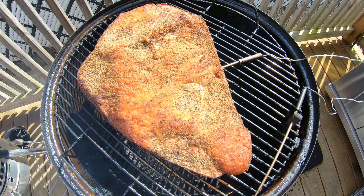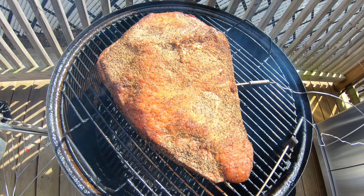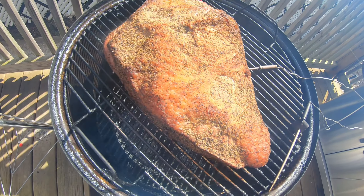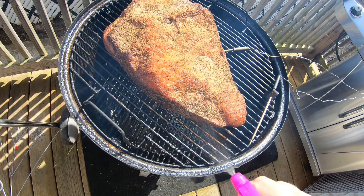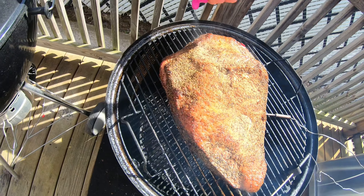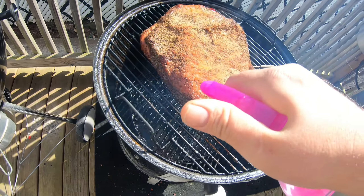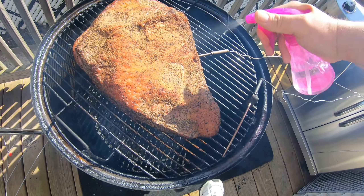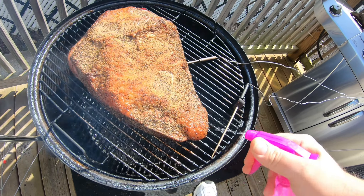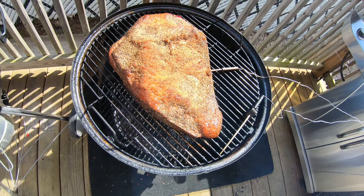What happens is the heat comes up the sides, gets deflected off the bowl, comes back up the sides, then back down on top off the dome. This is fat cap up. On the Smoking Mountain, if you're using a water pan, you always want to do fat cap up. I'm just going to give the sides a nice little spritz — just using water. The wood I have in is maple, that's it.